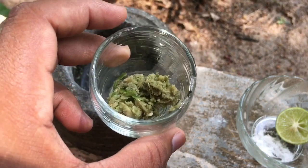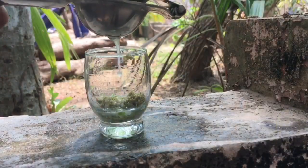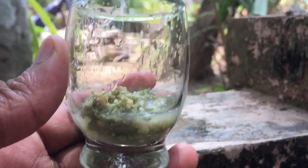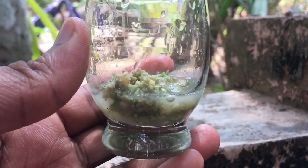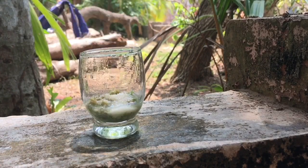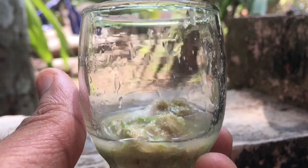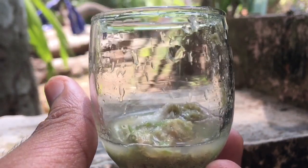We have Naringa here. Now with Naringa, we can add a little bit of flavor. That is why we have a little bit of beetroot squash. We can add beetroot squash.